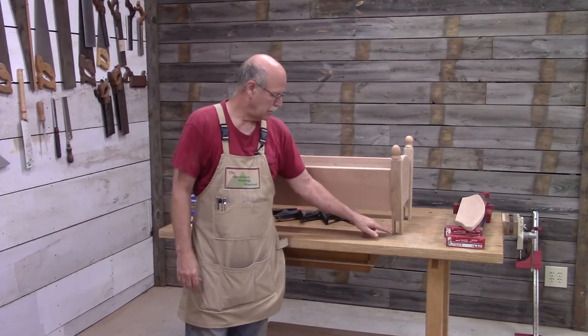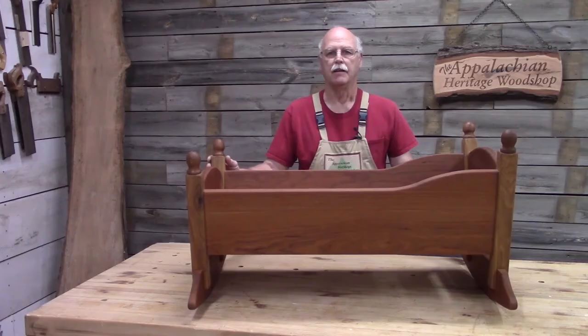Now that I've got the finials installed, I can put the rockers on the bottom.